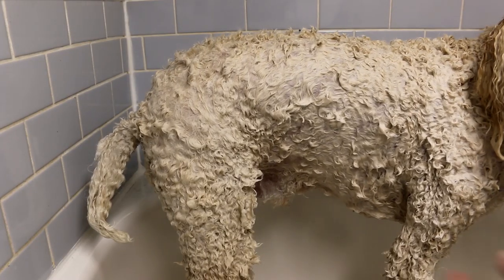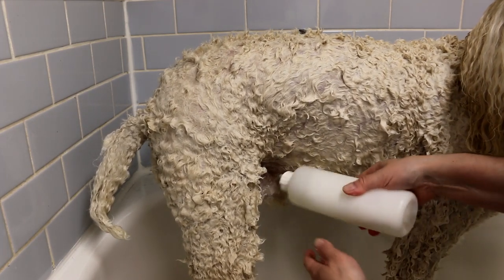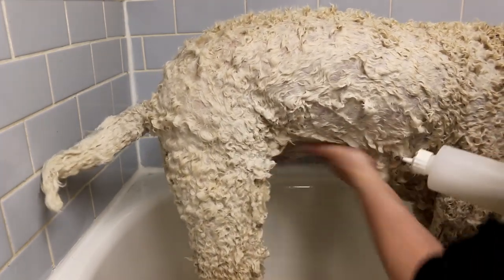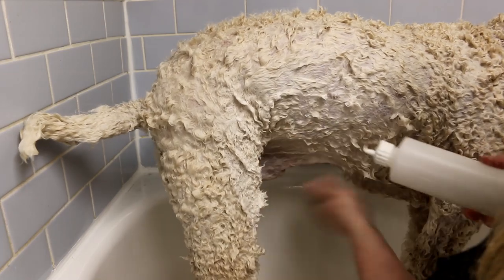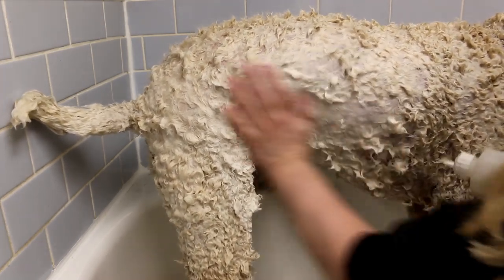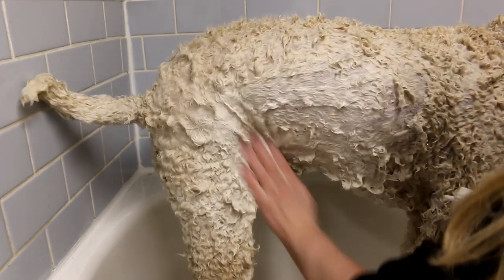Make sure you wash underneath — you have to get your hands in there and get it clean. There's no shame, it needs to be clean and you can't leave it dirty. Just wet it and clean it thoroughly.